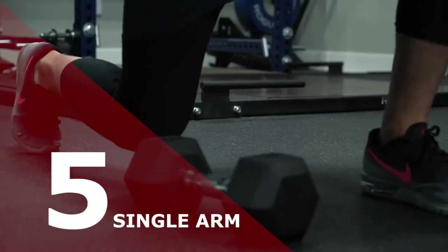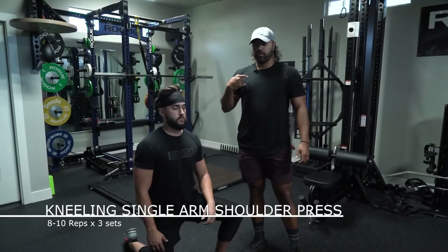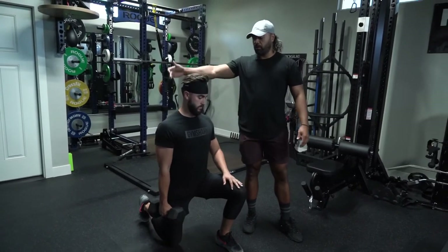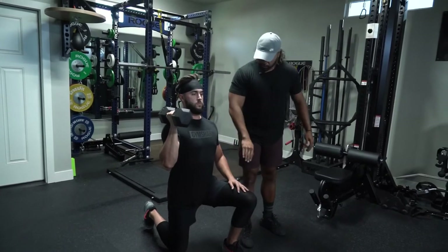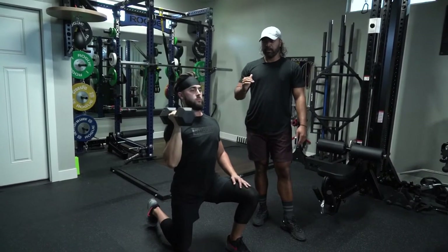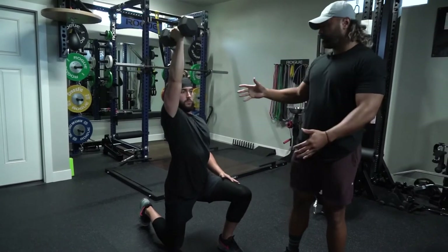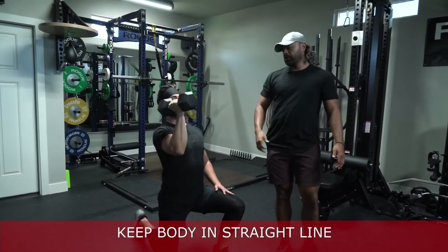This is our kneeling single arm shoulder press. We do this to even out our shoulders, making sure both are just as strong as the other, and to work on stability. The knee that's up is opposite the working arm. As you bring it up, keep shoulders down and back, brace your core, and in a neutral grip lock out at the top, then bring it back down. Make sure your elbow is nice and tight to the body — not flaring out. The big key is to keep your body in a straight line throughout. Sometimes you'll want to cheat it and your body will move around — keep it nice and centered through the entire movement.